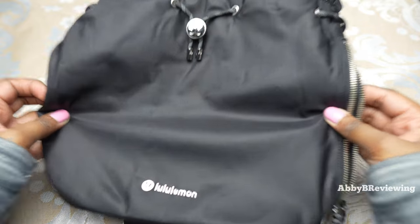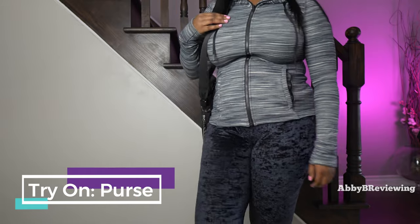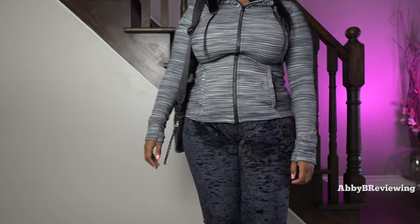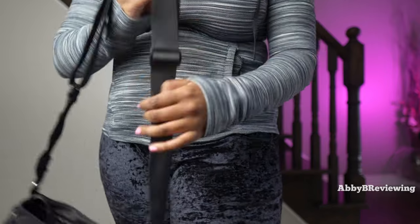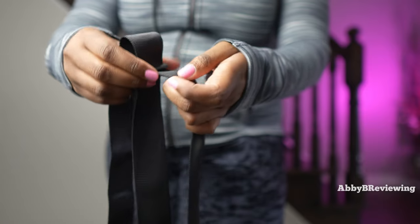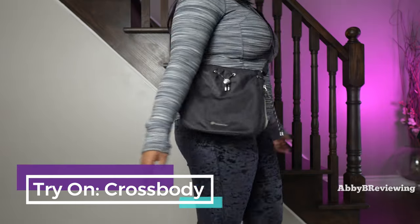Now I'm going to try this on so you can see what it looks like on me. Here it is worn as a traditional purse slung over my shoulder. You can also wear it as a crossbody — to do that you loosen up the strap by feeding it through on one end and pulling on the other. And here it is on me as a crossbody.